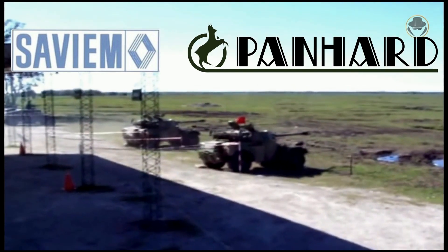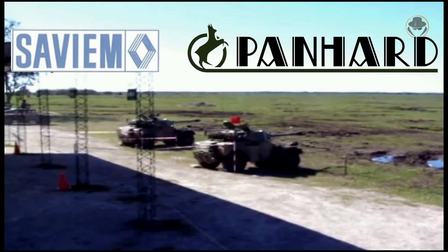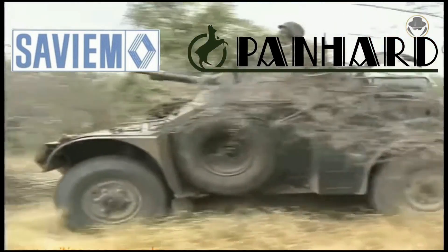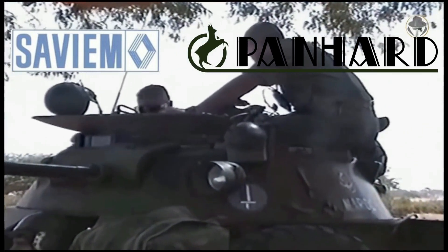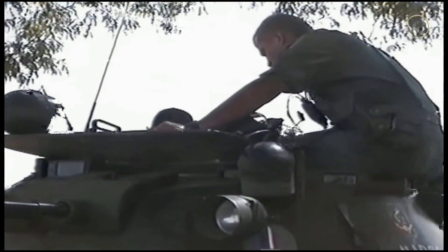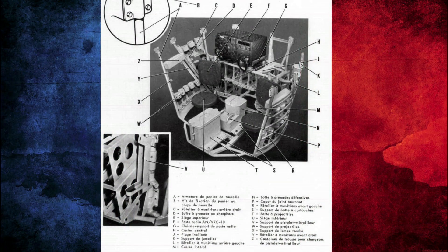Le projet Saviem est refusé fin 1957 mais conservé en backup en cas d'échec du projet Panhard. En 1958, le premier prototype de l'AML voit le jour : il est composé d'un équipage de 3 hommes, 2 dans l'habitacle et 1 dans la tourelle. Mais cette configuration ne correspondait pas à la demande de l'armée, qui voulait 2 hommes dans la tourelle. Le châssis était approuvé, mais il fallait redévelopper la tourelle.